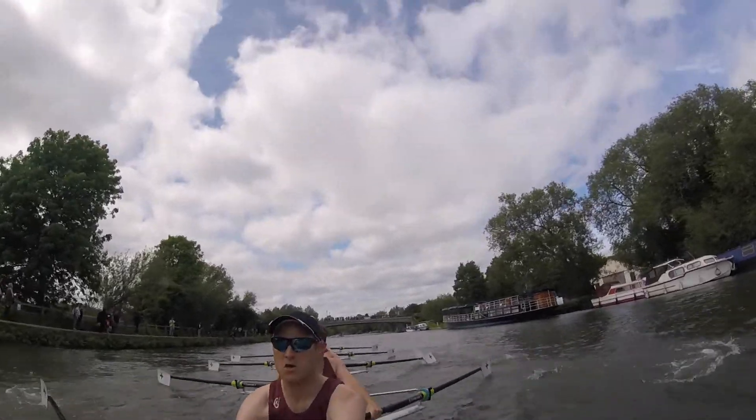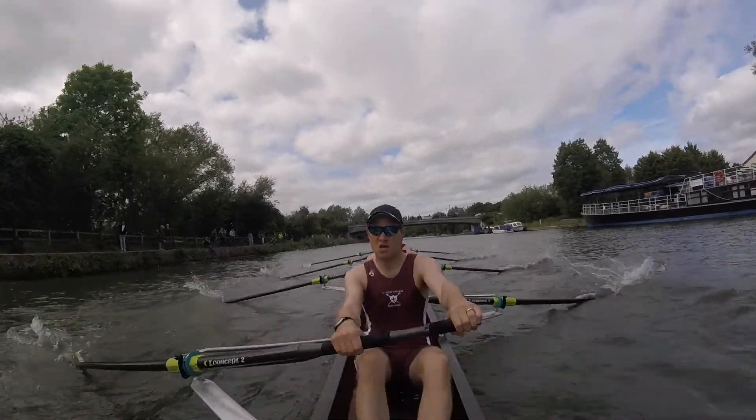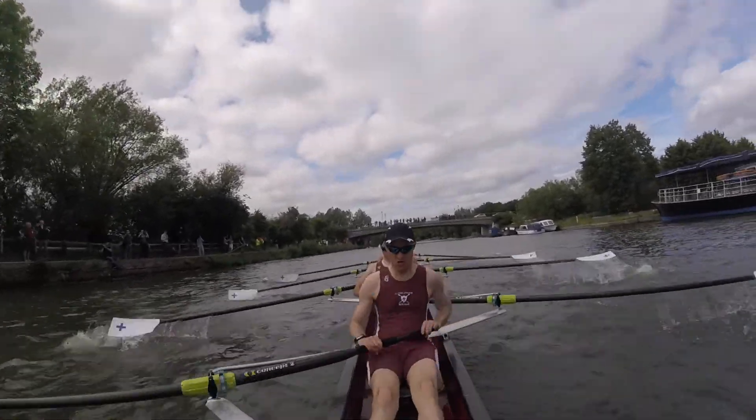Strong finishes, let's draw up together, looking clean. We're going to have a power turn on the next, go.